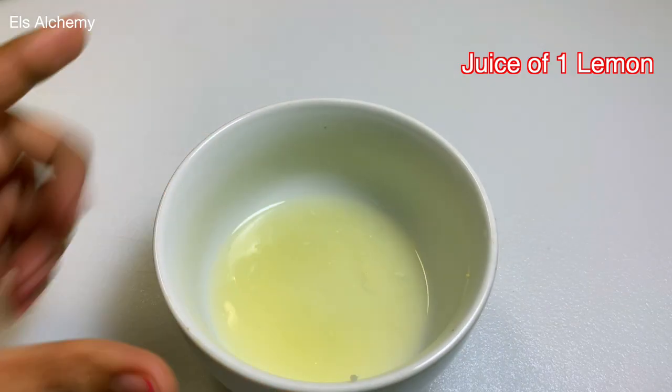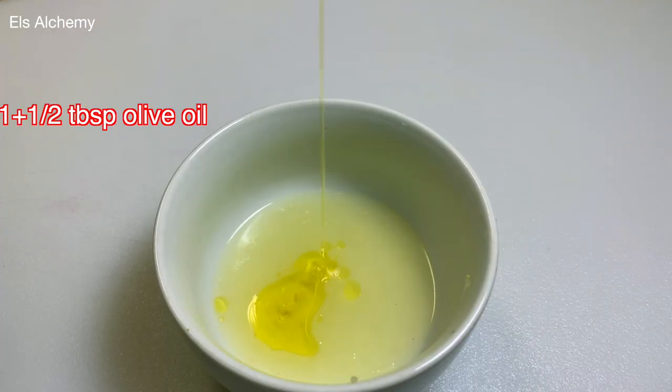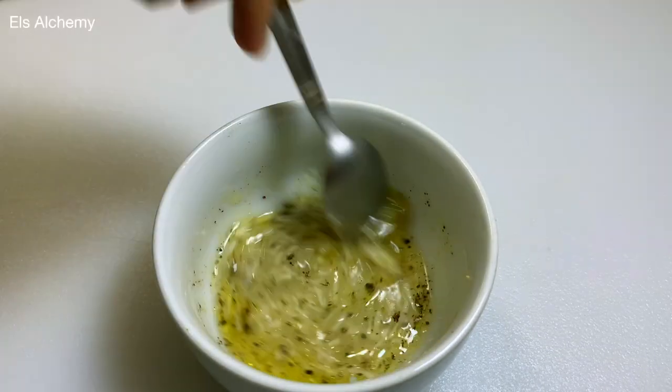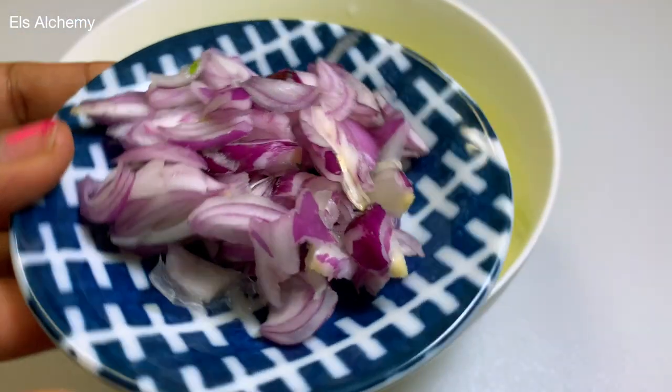Let's get started on an easy salad dressing. In this bowl we have the juice of one lemon, to which one and a half tablespoons of olive oil is added. Then we add one tablespoon of grated garlic and half a teaspoon of black pepper. Mix it well and keep it aside.